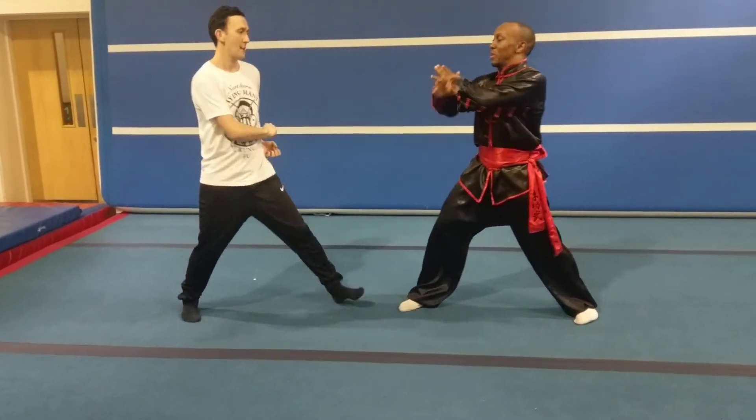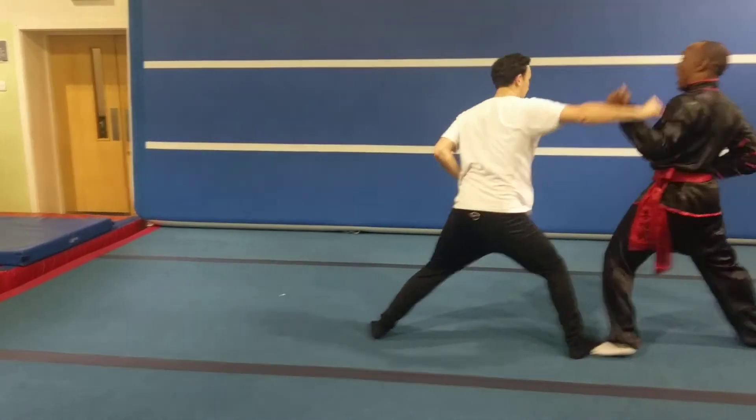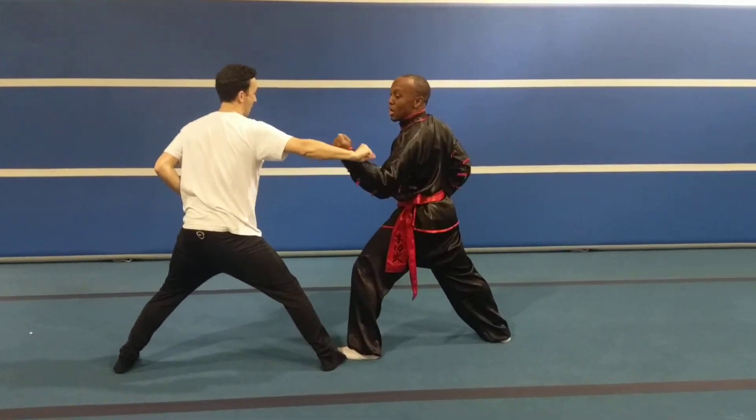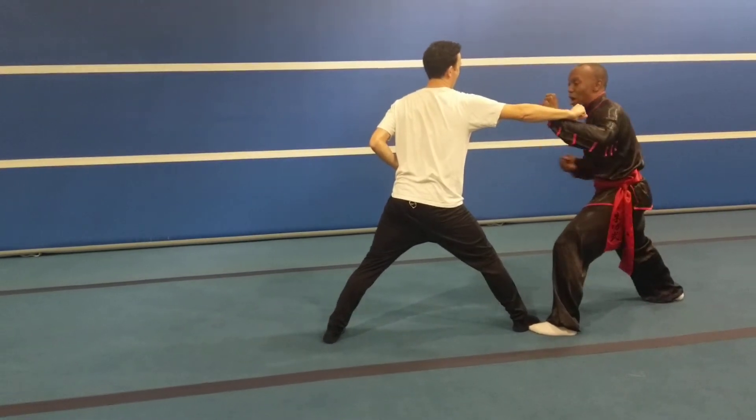On the defence — iron cross. One, I block. Two, I'm blocking him, pulling him away from my body. Three, blocking it away. Four, opening him up.